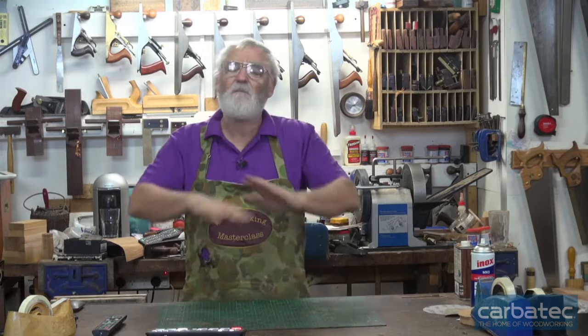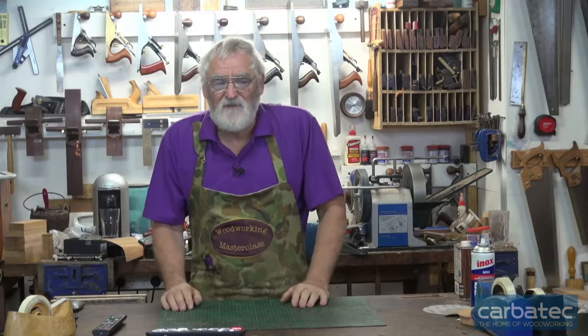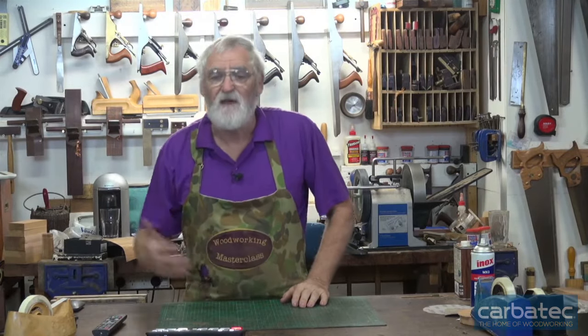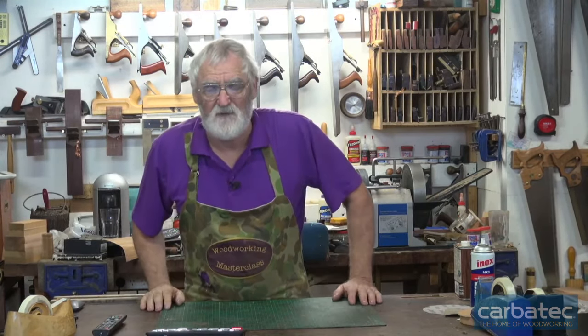First of all, as I said in the description, this isn't the be-all and end-all. These are my opinions, my experience, and what I've developed over 35-odd years of being a woodworker.